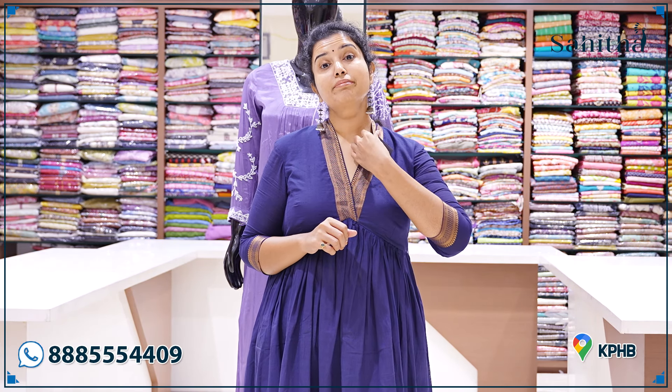Hello and welcome to Sahita. In this episode, I am going to collect the beautiful handlooms — the national handlooms. I am going to collect the best quality national handlooms. It is like double warp and munchy count of the beautiful cotton handlooms with the Nizam borders.